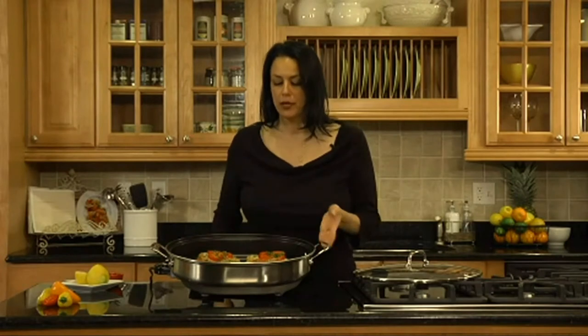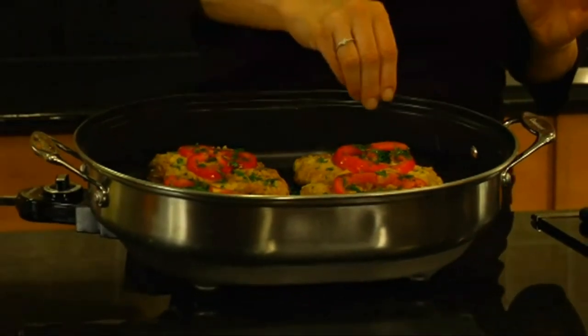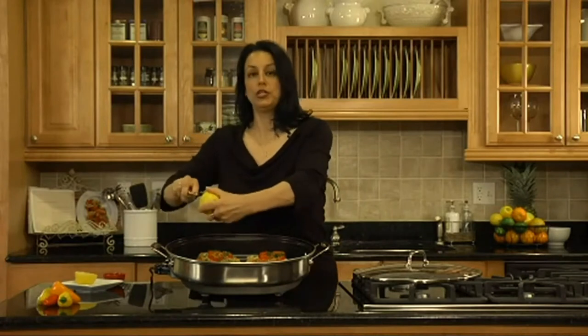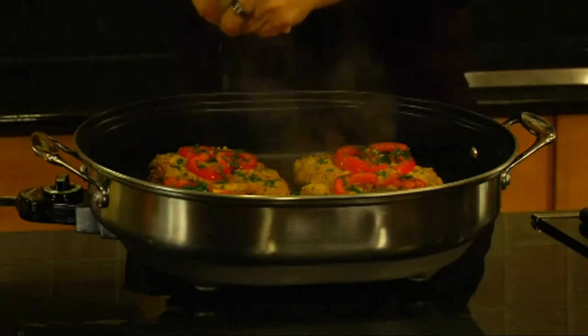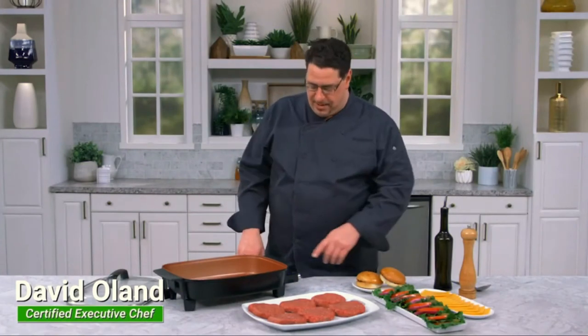If your stovetop is full with other pots and pans as you're preparing for a party, this is a great addition to help you out. It's so attractive that you can serve directly out of it as well. Here, Cuisinart's electric skillet is currently cooking chicken francese, which I'm going to season with a little bit of extra lemon.